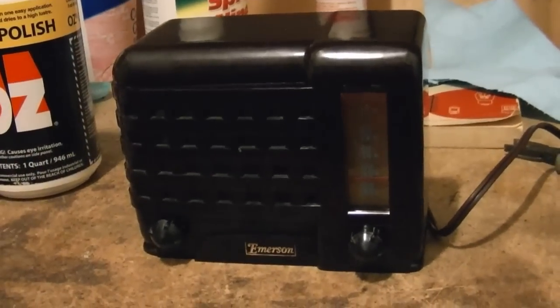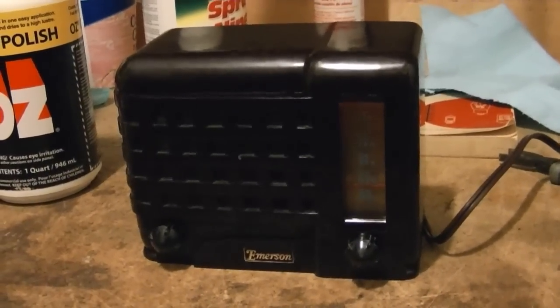I hope you guys enjoyed these couple of videos on restoring an Emerson 540A.